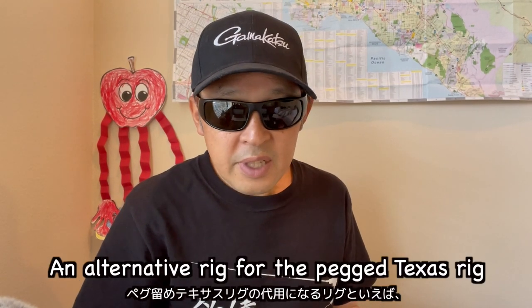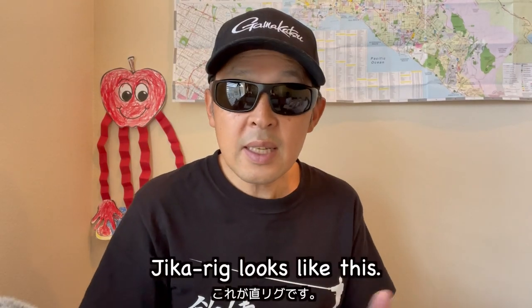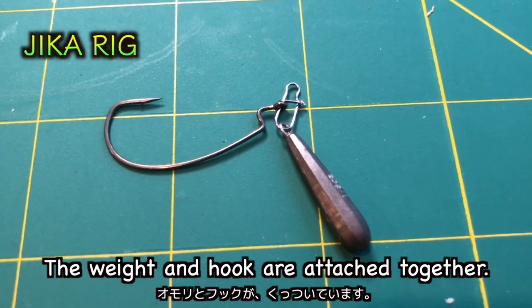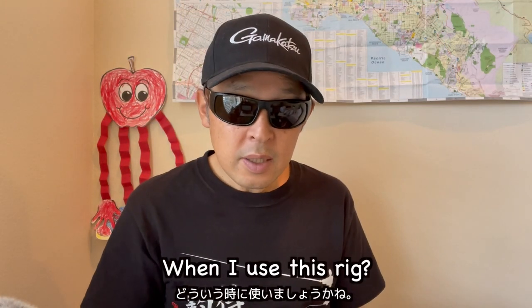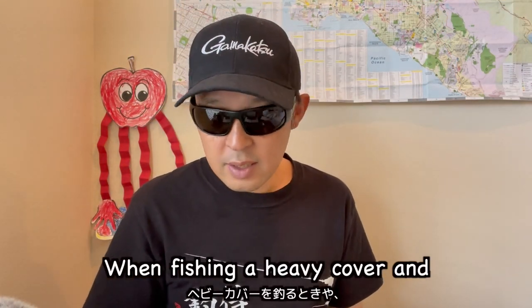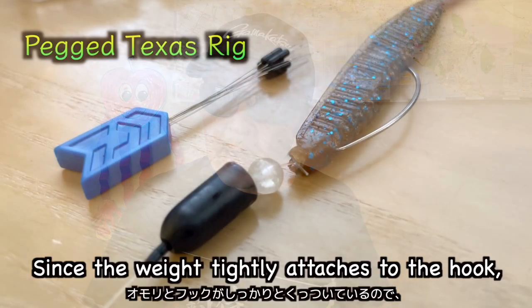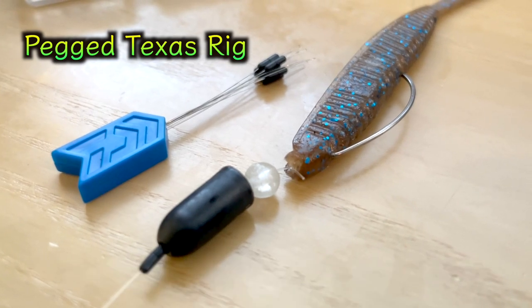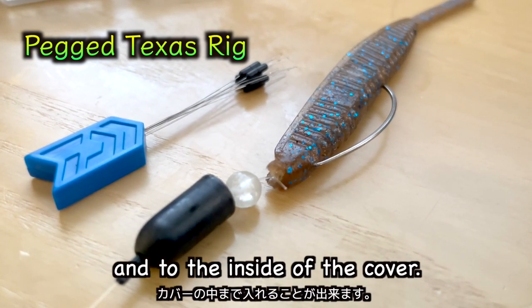An alternative to a whole pegged Texas rig would be a jika rig. The jika rig looks like this — the weight and the hook are attached together. When I use this rig, when fishing heavy cover and fishing the bottom, since the weight tightly attaches to the hook, I can bring the lure down to the bottom and to the inside of the cover.